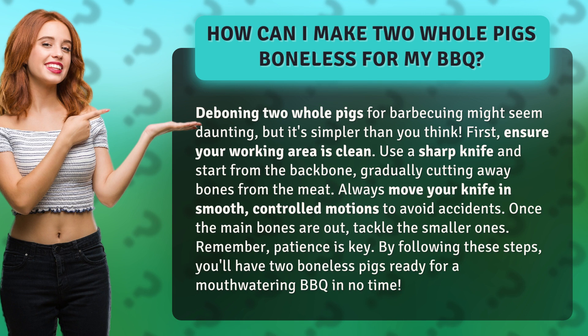Once the main bones are out, tackle the smaller ones. Remember, patience is key. By following these steps, you'll have two boneless pigs ready for a mouthwatering barbecue in no time.